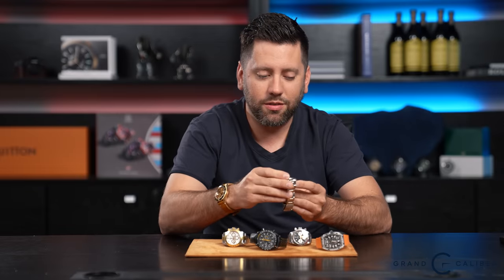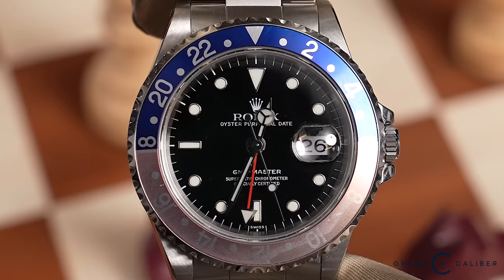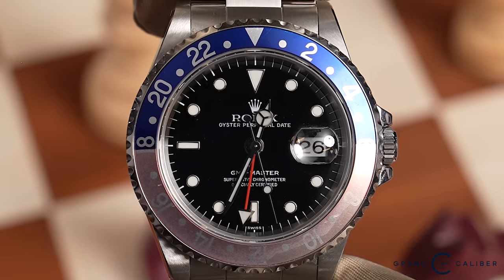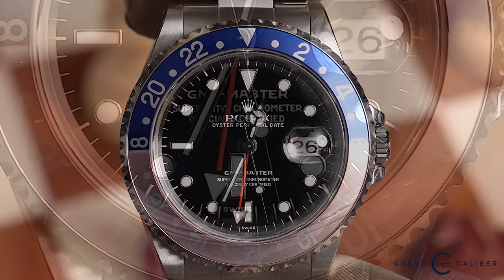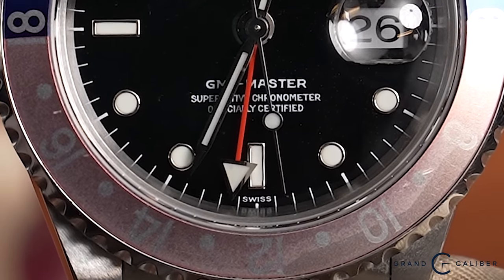This particular watch is a very special piece. It's a 1998 U serial with the Swiss-only dial. If you look at the six o'clock position, you'll see it has just the word "Swiss" at the very bottom — not "Swiss Made," not "Swiss T25" or anything like that, just simply the word "Swiss."